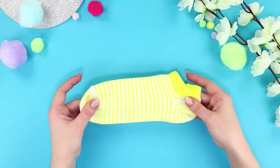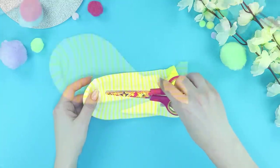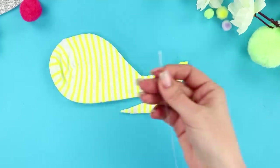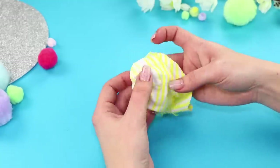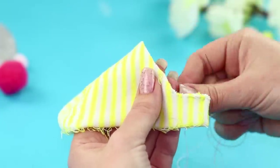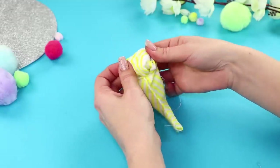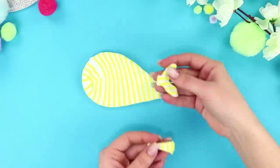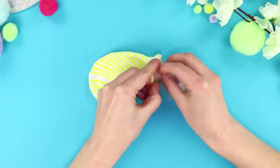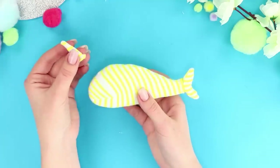For the next interesting life hack, take a lonely sock with no match. Cut it into parts with sharp scissors. Take a needle and turn the biggest piece inside out and sew it along the edge. Leave a small slit and turn the bag back onto the front side. Sew the other parts along the edges, fill the largest part with stuffing, then sew the tail and fin to the body.